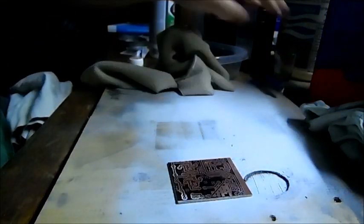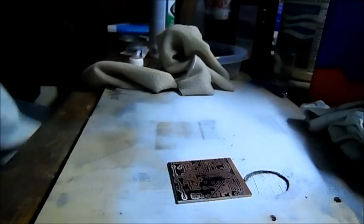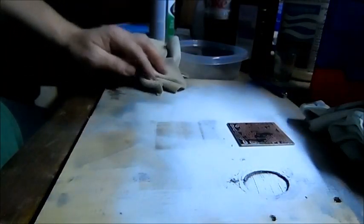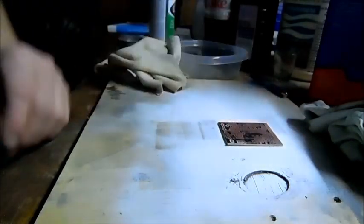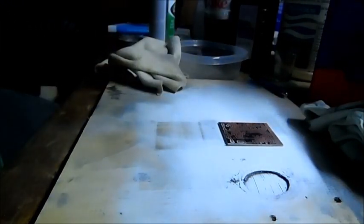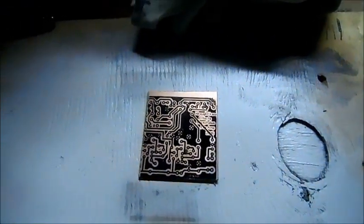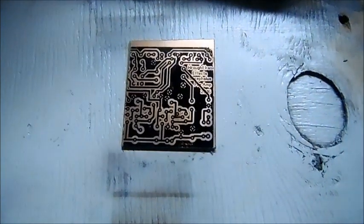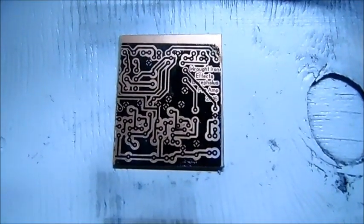That's it — it's ready to etch. It would be ready to etch if I went ahead and cleaned off all the lacquer a little more thoroughly, but that's it. If you've got any questions, let me know. Shoot me a message at Wrought Iron Leather and Effects on Facebook, or right here on this YouTube video.